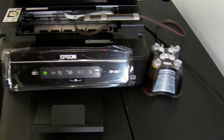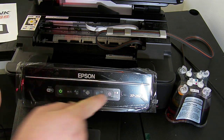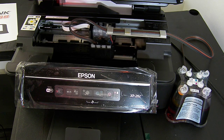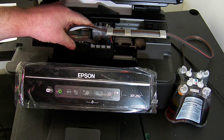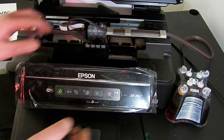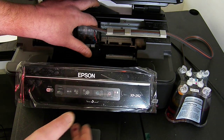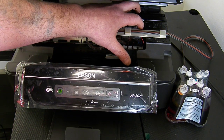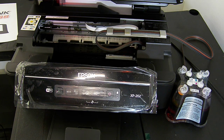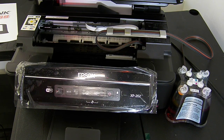Once powered on, the printer will know you're using non-genuines and it may say on your computer that you're using non-genuines — just click yes to accept that. The ink cartridge light is on, so press the ink cartridge change button. It will come over to the middle signalling that the black is not recognised. Press the reset button for a couple of seconds, then press it again. It will move to the next colour, then the next, and then finally to the cyan. Then move over and do it one more time. Once done the ink light will go off and the ink cartridges will then be recognised. If it's still not recognised, check that your locating lugs are correctly seated.